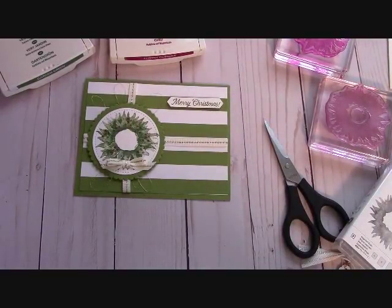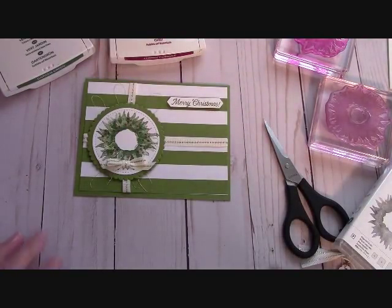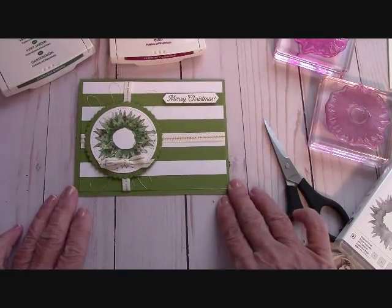Hello again everyone, Joanne with stampinginthevalley.com, and welcome to my craft room. I had a 100% sellout at the craft show this past weekend. In fact, I couldn't even go back on Saturday because I had no product to sell. So next year I'm going to really have to double up. I doubled up this year, but I'm going to have to really double up next year. I'm definitely not complaining — I am thrilled.